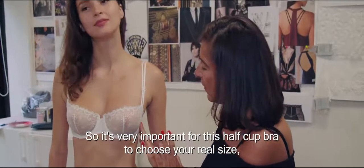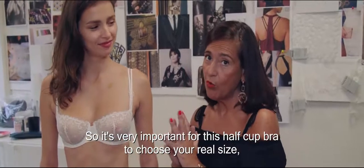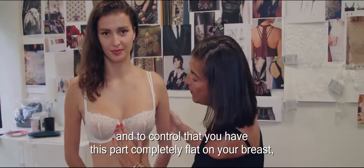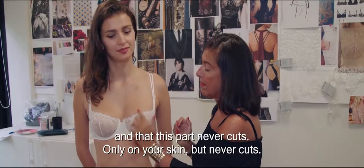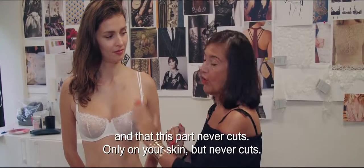So it's very important for this half-cup bra to choose your real size and to make sure you have this part completely flat on your breast. And this part should never cut into your skin — but never cut.